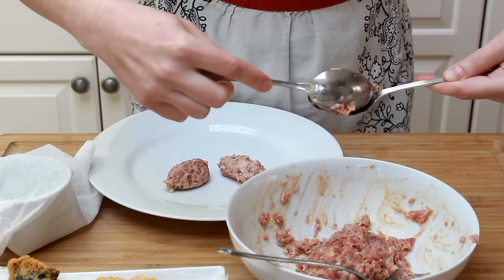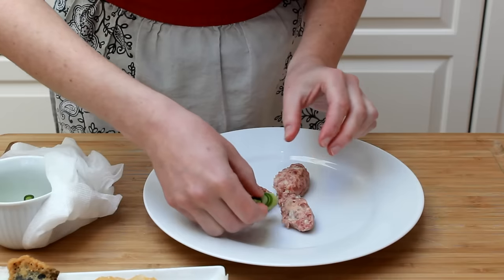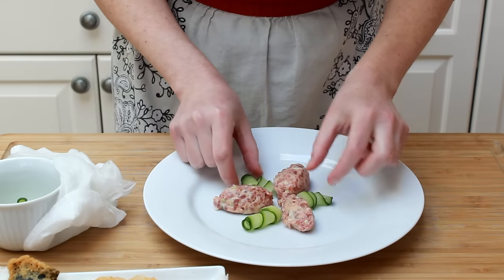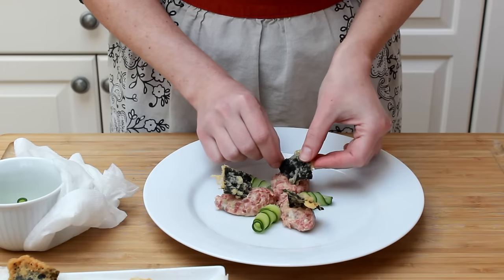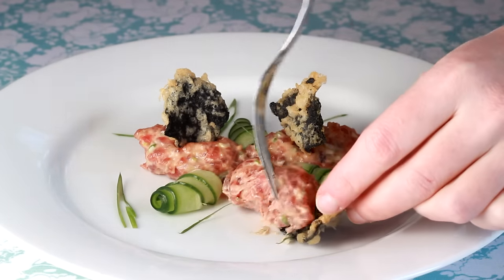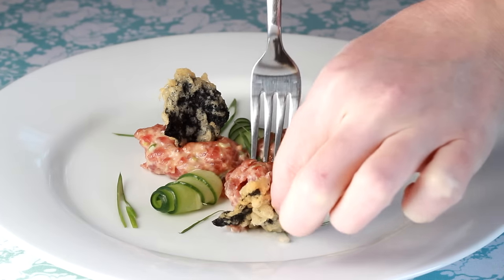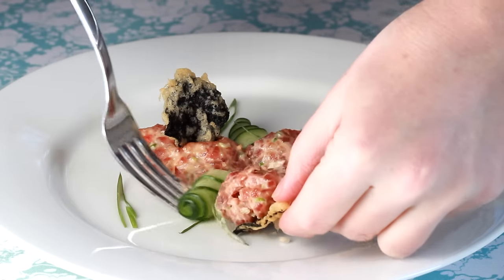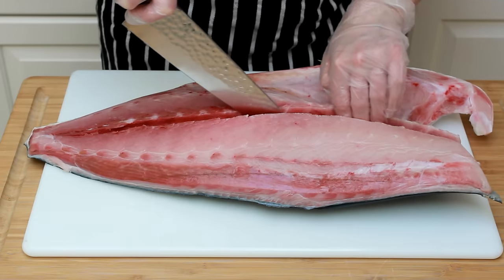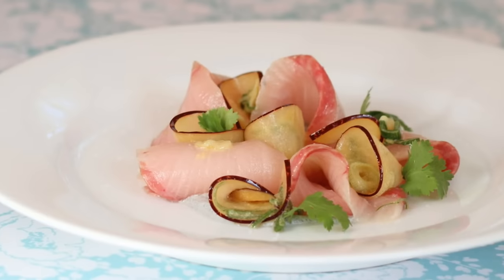For Super Bowl Sunday, eating it straight from the bowl would be much more appropriate than my dainty little presentation here. Add the cucumber curls between the tuna. This is a knockout first course with the creamy, crunchy, and refreshing elements coexisting in perfect harmony. Next week, we are breaking down a whole hamachi and making a wicked hamachi crudo.